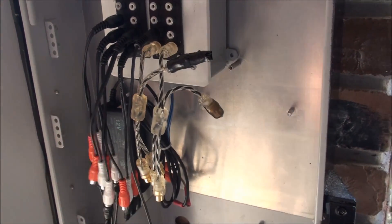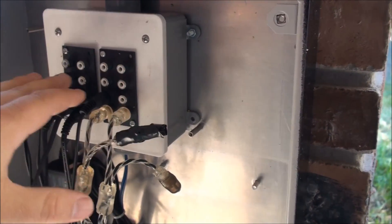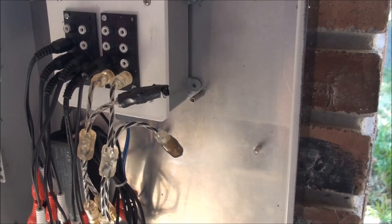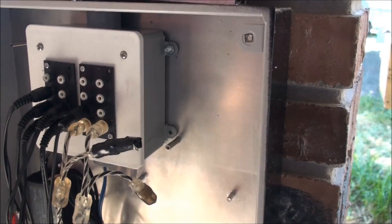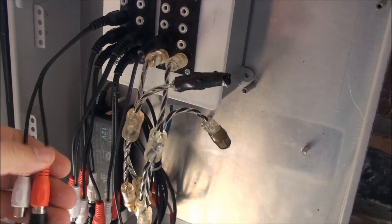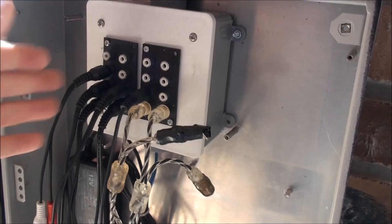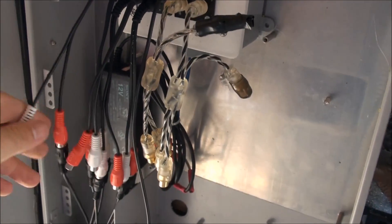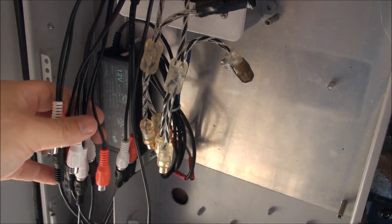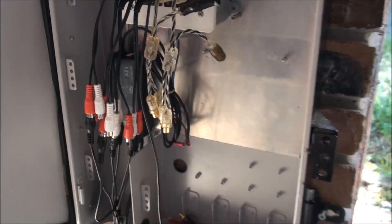To avoid having to solder a ton of female connectors and make a lot of breakout, I just took the original setup and put Y adapters on each one, which right away doubled my capacity. As you can see, it was even more than I needed — I still didn't use all the Y adapters. From there I was able to make my runs using the 25-foot cables out into the yard.